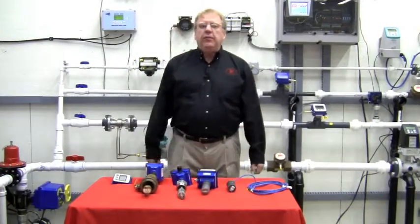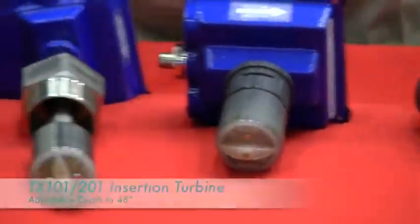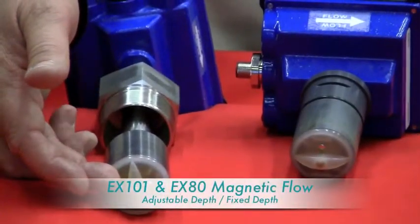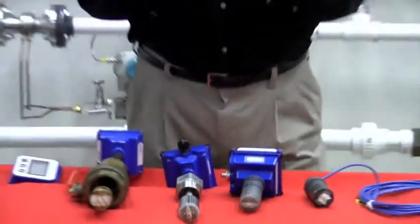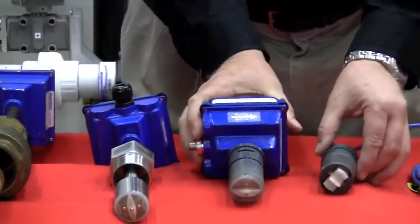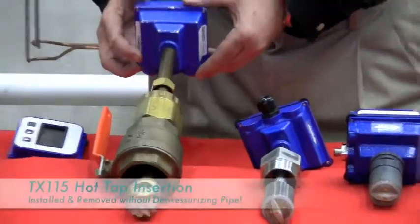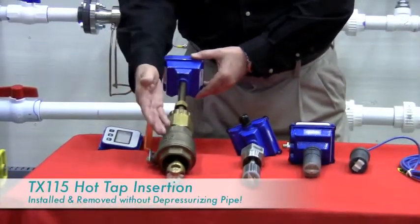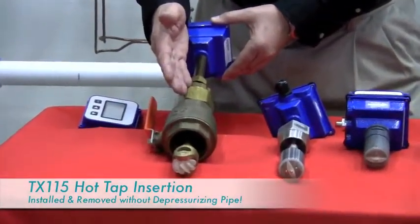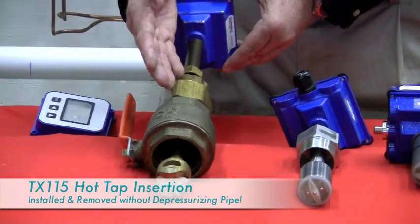As you can see on our table here, we have three basic styles of flow meters: an insertion paddle wheel, an insertion turbine, and an insertion mag meter that has no moving parts. Each of these meters has three basic mounting types: fixed depth meters, adjustable meters, and an adjustable hot tap unit that mounts through a two-inch full port ball valve. This hot tap unit is our most popular because you can install it and remove it while the pressure is on the line, giving the customer a lot of flexibility in his installation.